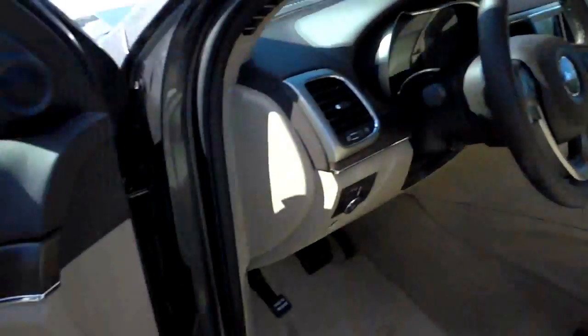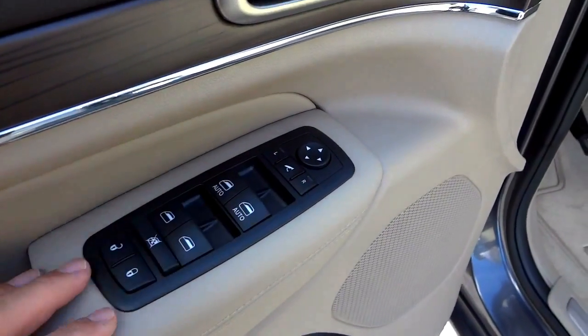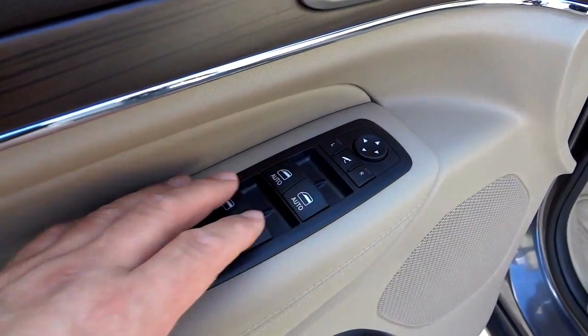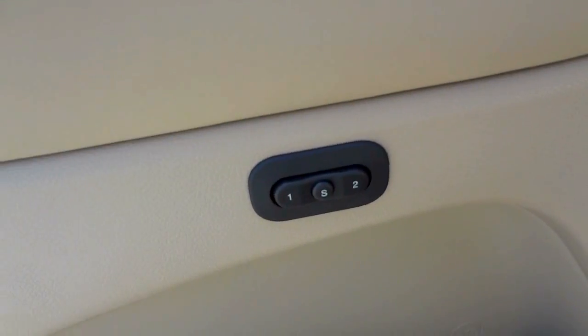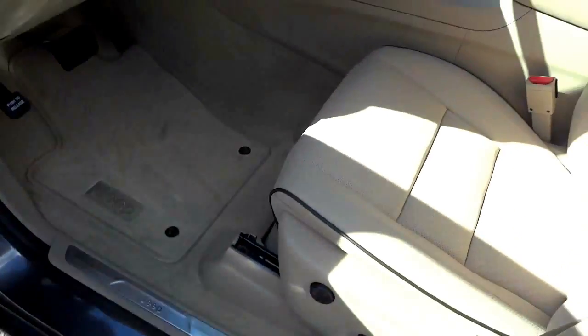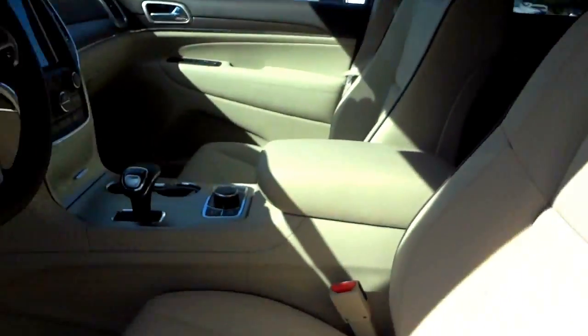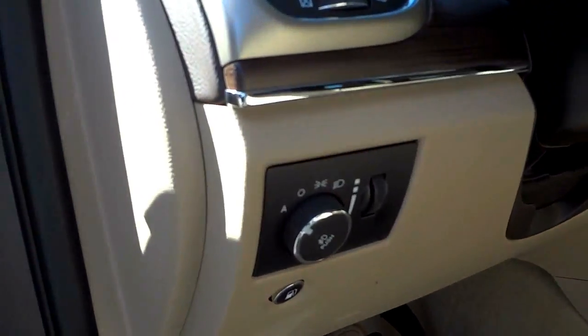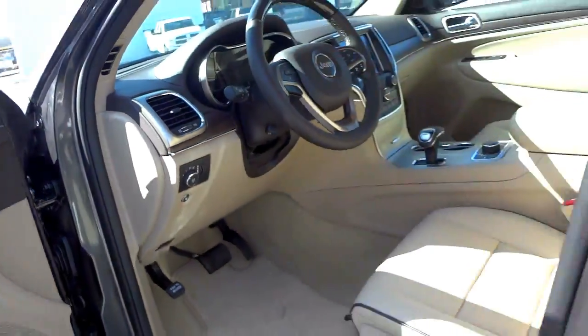It does have power folding side mirrors — both mirrors fold in and out using a button. You can of course adjust both mirrors, and you also have power windows and power door locks. There are seat presets on the door panel, and the Overland badge is visible on the exterior with automatic headlights.